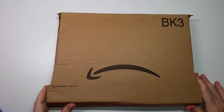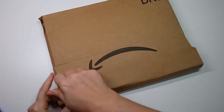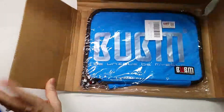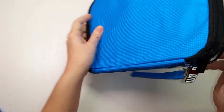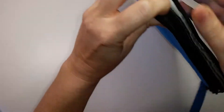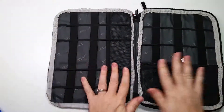We got a box from Amazon, so we're going to open that up and see what's inside. Let's check this thing out. This is cool — looks like we have two separate compartments here.